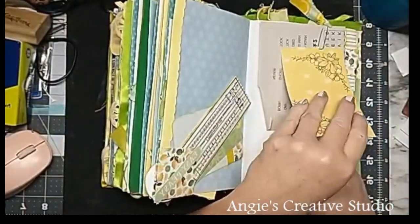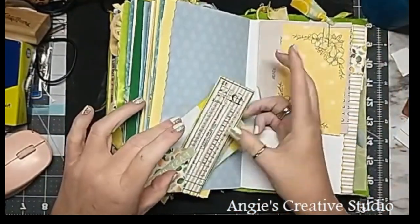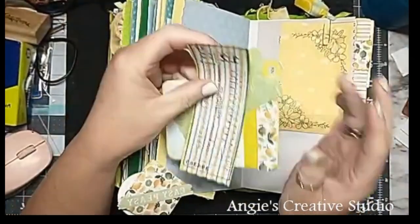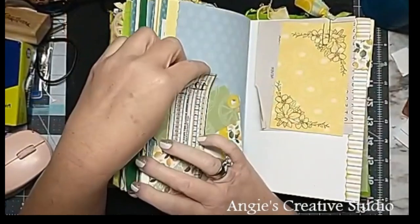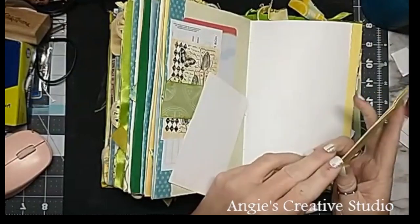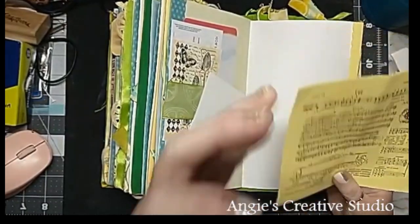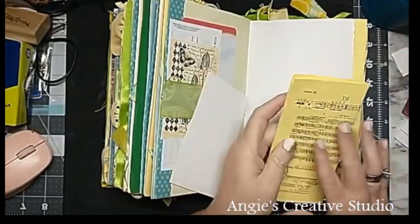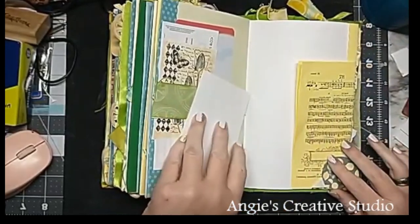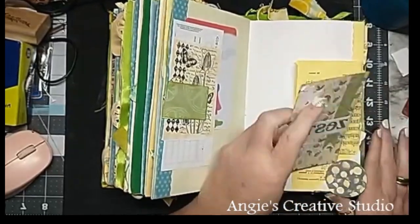And then this is just tickets and tags and whatnot. These are pages — yellow pages with stamp music on them, and the back is bullet plan so you can write on that. Back's bullet plan — a lot of my pages are plain in this one.